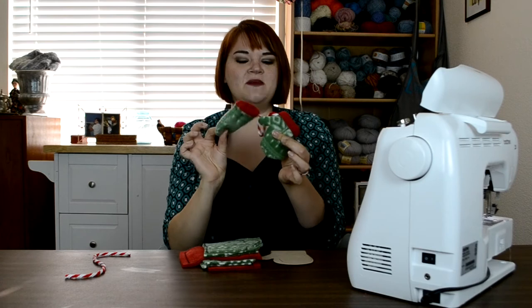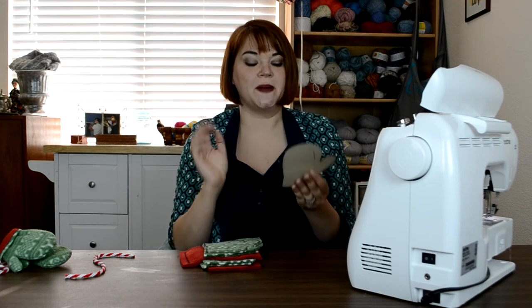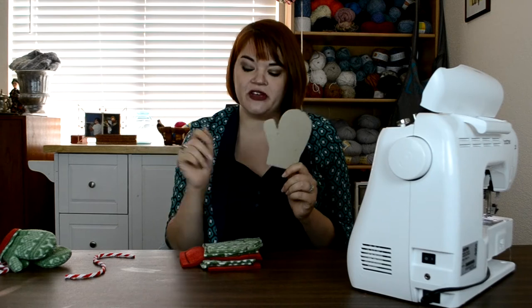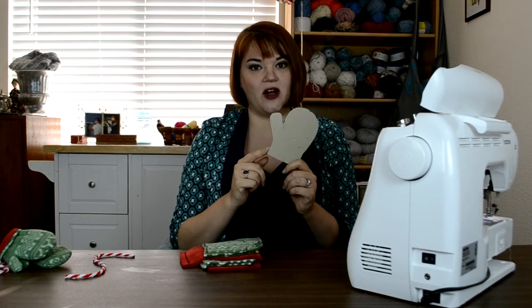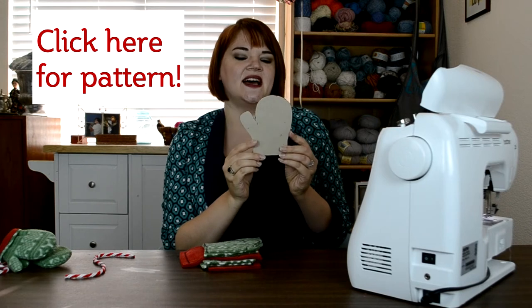These are made out of polar fleece, but you can use any fabric that looks cozy. Because I love you, I've made you a pattern — you could just trace your hand and that would work just fine, but I made you a pattern so you can spare yourself any grief. Download it from my blog; I'll be sharing the link where you can find it.